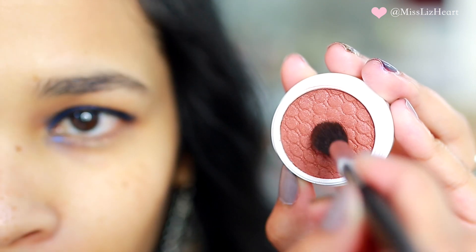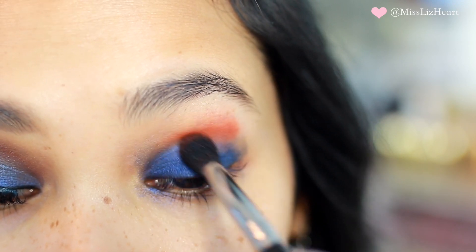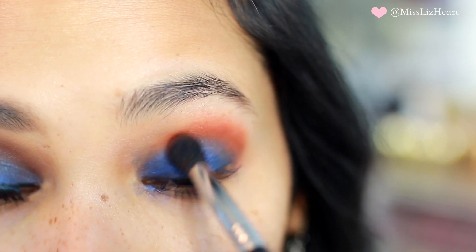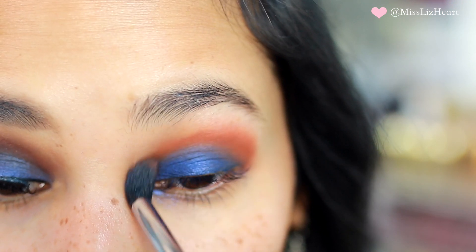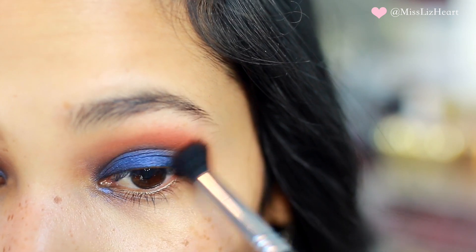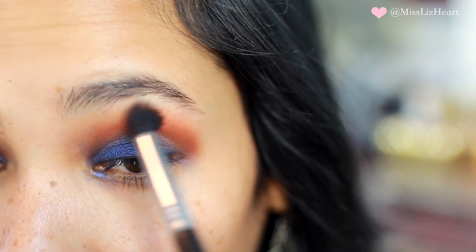Then I'm going into this color called Melrose and I'm going to be using this in the crease. The color looks kind of bright and intimidating but we're going to be diffusing it quite a bit. Take your time blending this out all the way from the outer V to the inner corner of the eye. I'm doing circular motions and windshield wipers at the same time — I sped it up but that's exactly how much time it took to diffuse that color.